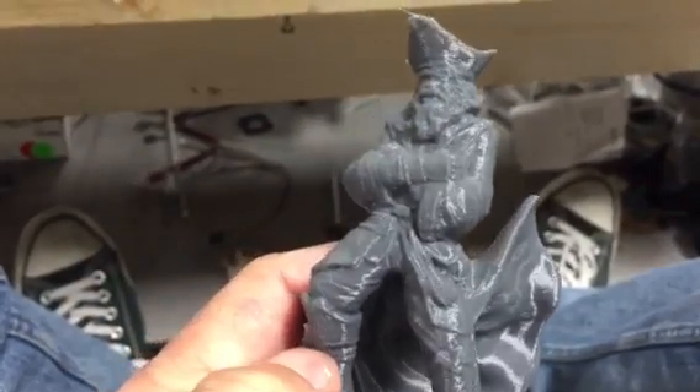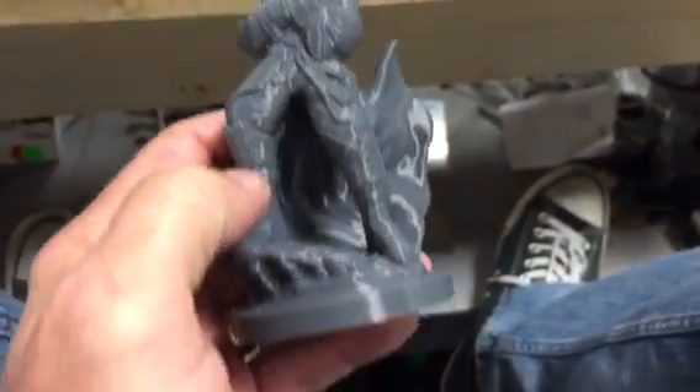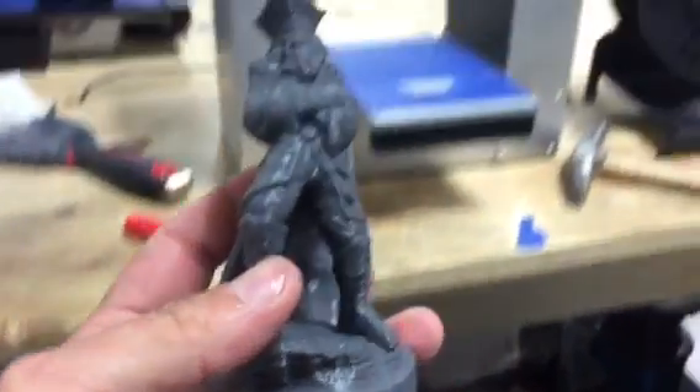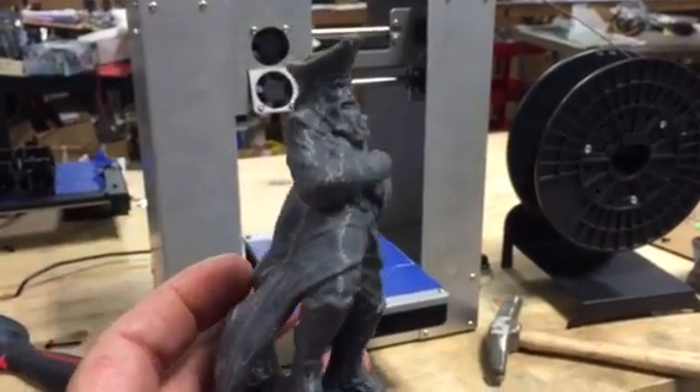Really a great print. Just thought I'd show you — again, that's on the Printerbot Play, really doing a nice job.